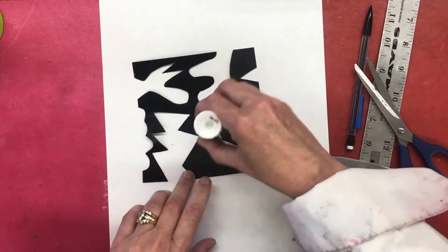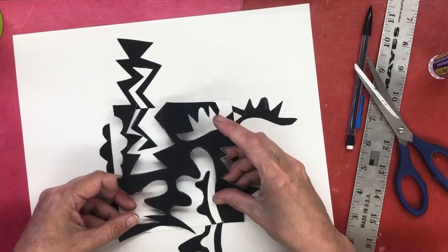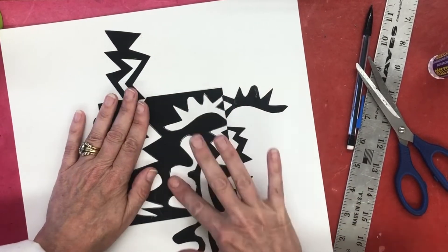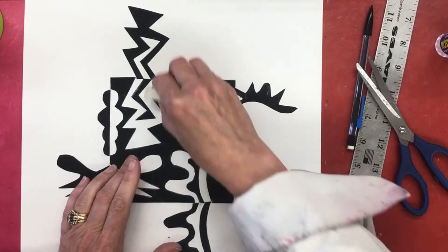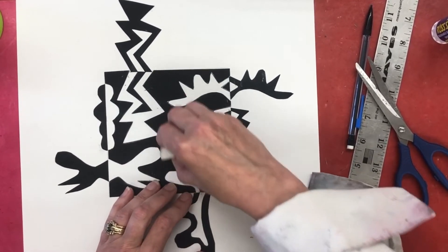I took a new sheet of paper — notice that's not the same piece of paper. Instead of holding it in my hand, I laid it down on a different sheet of paper so that I could put glue on the back, and I'm going to press it down really well. Now I'm going to erase the chalk lines and glue down anything that's sticking up.